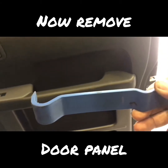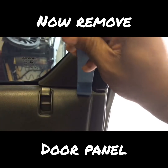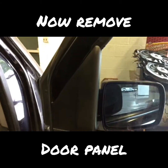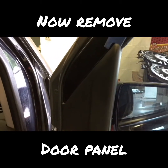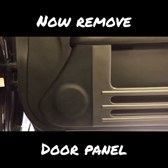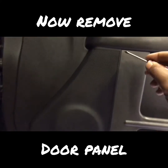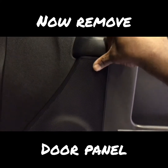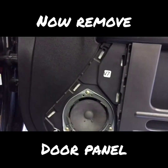Now take this door panel tool, stick it up here, and this comes right off. This little cover needs to come off too. This speaker cover needs to come off as well — with that same mini screwdriver, just find a spot, pry it open, and pull it off like so.